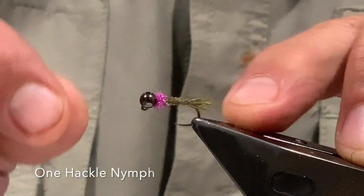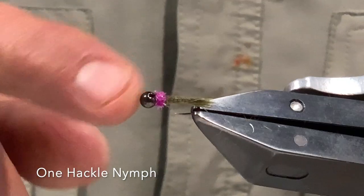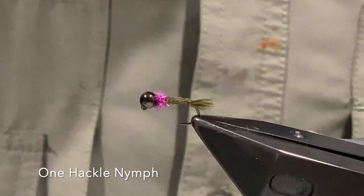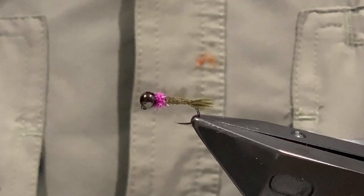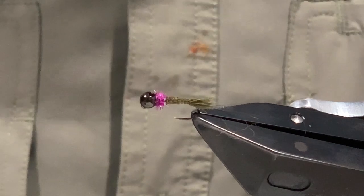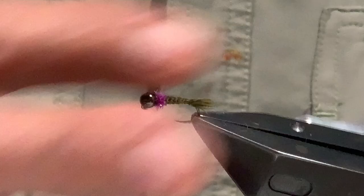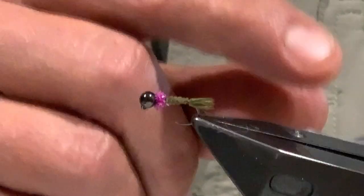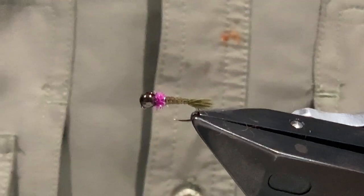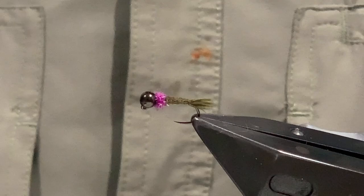This fly is what I call my One Hackle Nymph. The origin of this fly comes from my interest in soft hackle flies, spider patterns, and traditional north country spiders. When you tie those and fish them and pull them out of the water, you find that the hackle collapses back down over the fly body. I was sitting there one day thinking, why not start the fly that way? One thing led to another and the next thing I know I've got the One Hackle Nymph.